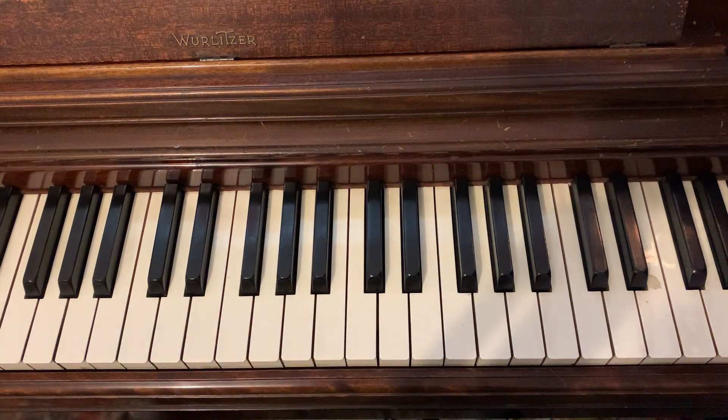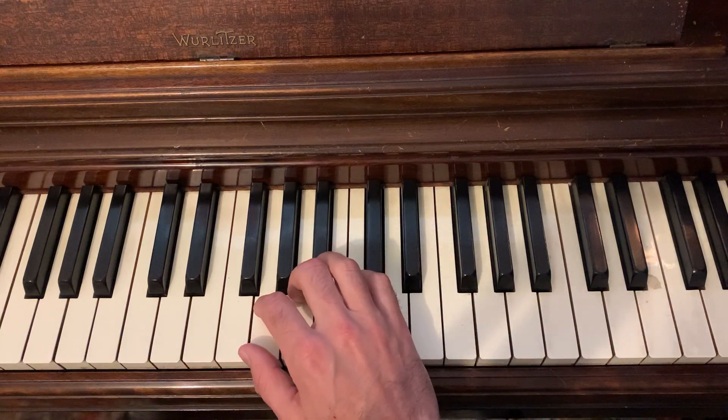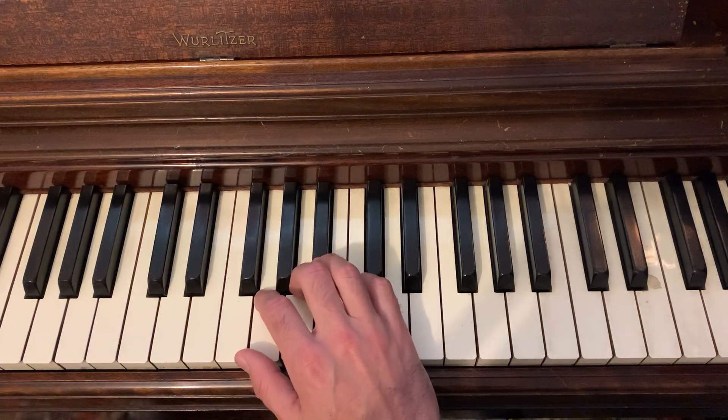Hi there. This is the right-hand scale fingering for G natural minor scale. We're going to use the same parent scale as the Bb major, and the fingering should work out really well for the G minor. It's a little interesting starting on your second finger, but it works out well.